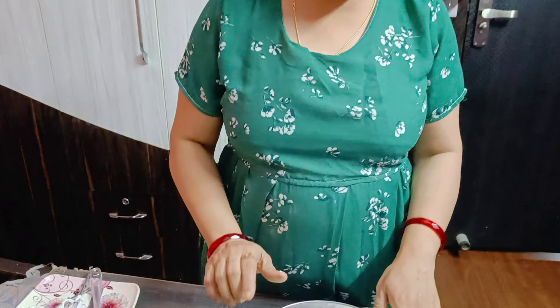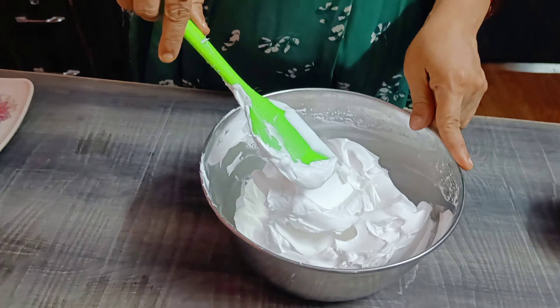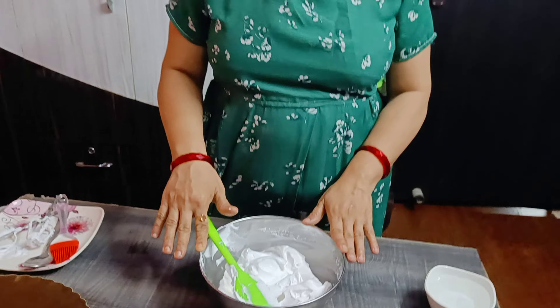Now I have done a cup of cream. I will show how to design and apply the cream on the cake. The cream is sufficient for me. I want to do a little decorative work on the cake.